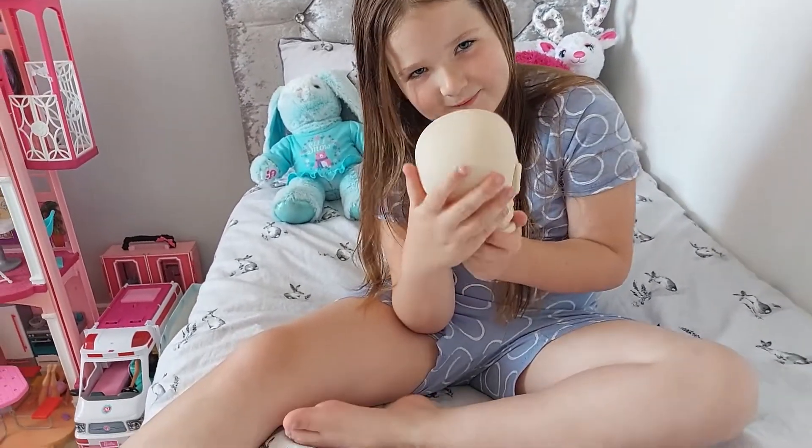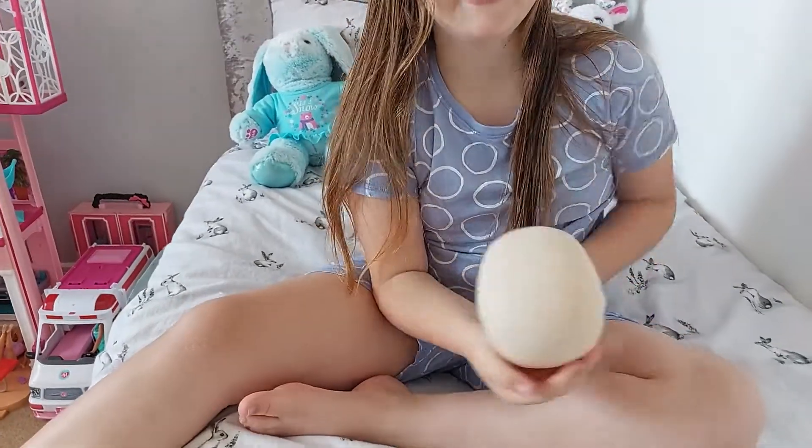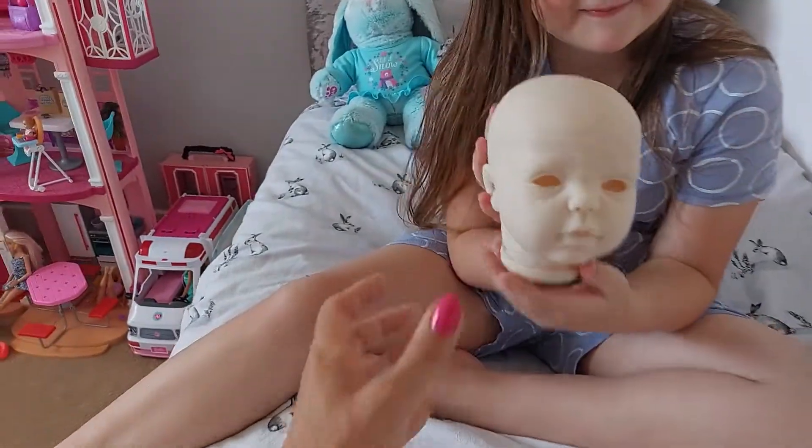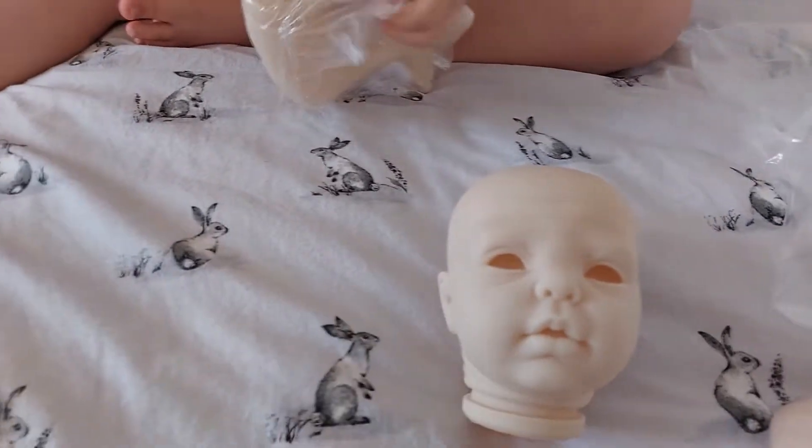We can give her a little cuddle — let's have a look at her face. Gracie needs eyes. We've also got some eyes for her but we've left the eyes with all the other equipment.